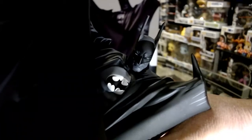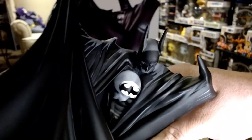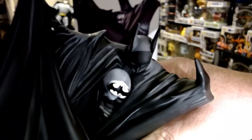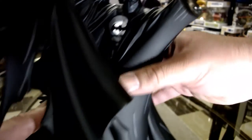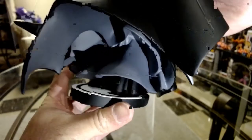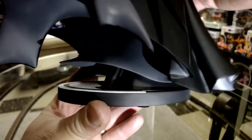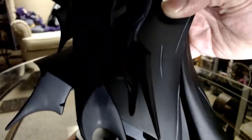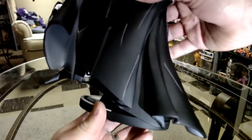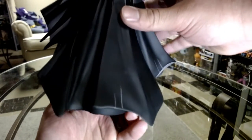McFarlane did a great job on this. You got the points on the ears. I love how he has a gray and black — like on the cape. Even on the base, if you can see that, it doesn't show his boots — it's all cape. Different degrees of the cape being blown around. That is a beautiful piece.